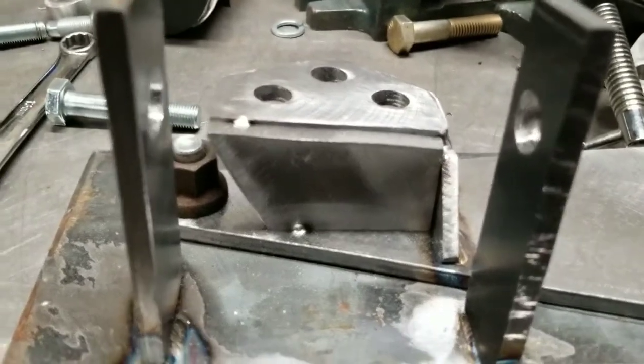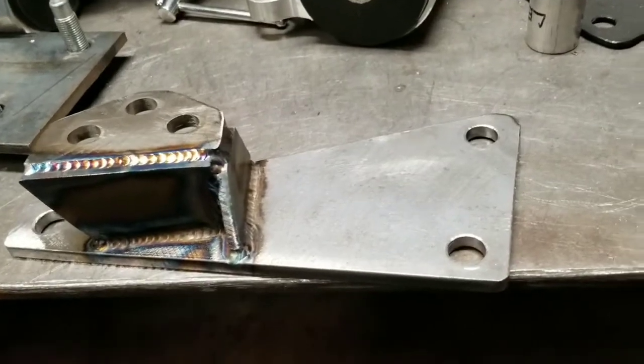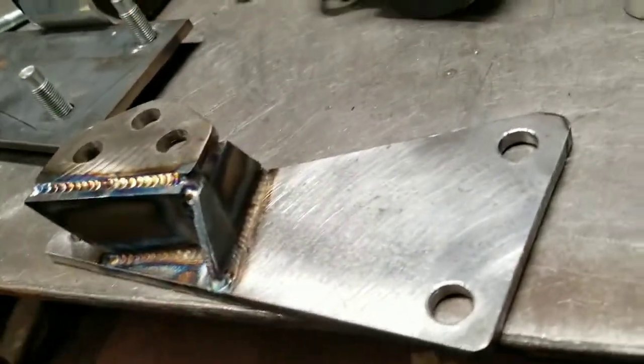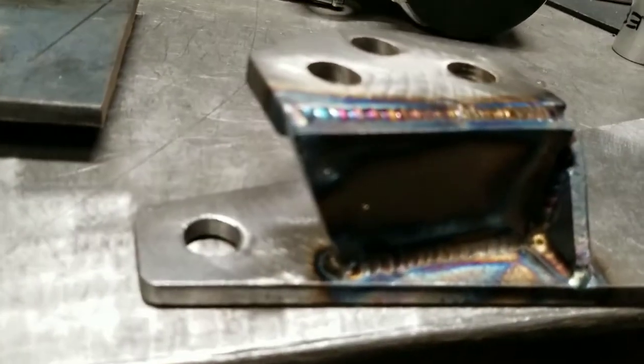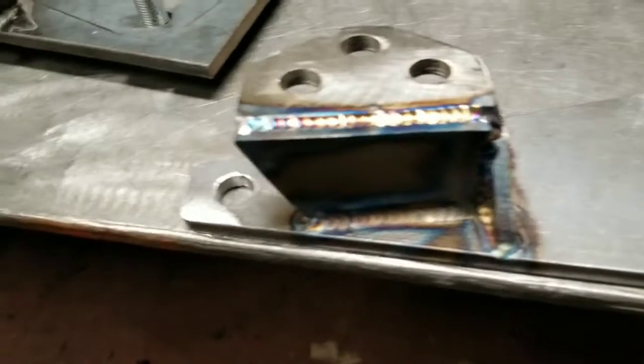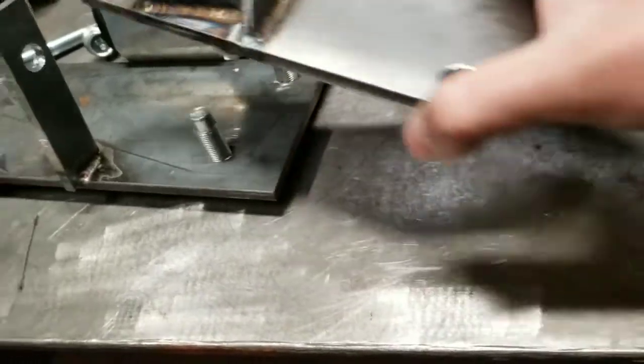I got that piece tacked up ready to weld. It's all welded now - I didn't weld the inside yet but I ran out of filler rod so I stopped there for now. Everything should fit up pretty good.